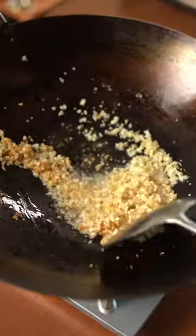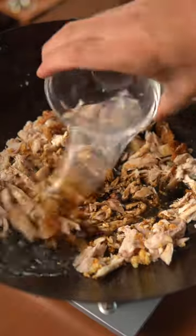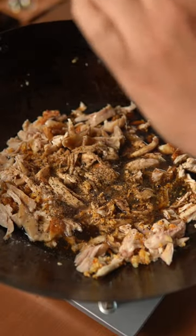Now mince a bunch of garlic and sauté it with oil until lightly golden brown, which will take a couple of minutes. Then add the shredded rotisserie chicken, soy sauce, coconut vinegar, black pepper, sugar, and bay leaves.